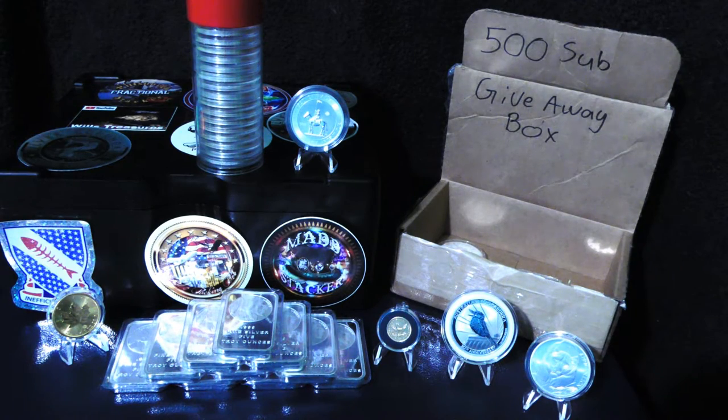Bolt your safe down — to cement if possible. If not, don't just bolt it to plywood; make sure you're hitting studs. If it's not lining up with studs, put something solid underneath it, and add backing behind the wall as well. Make sure it's level too — I'm in the trades, so I level everything I do. That's just me.